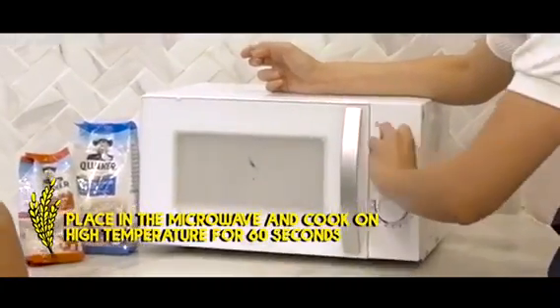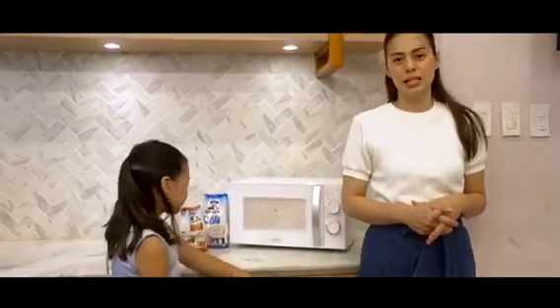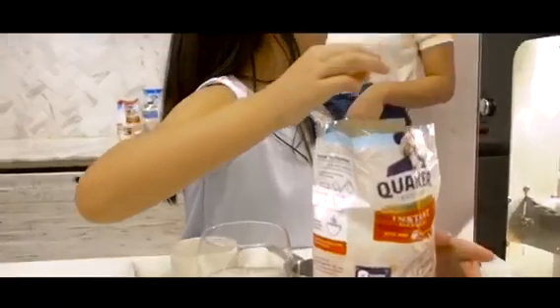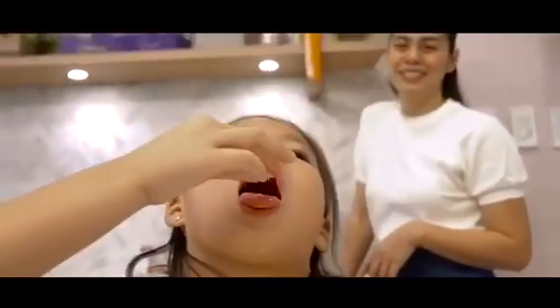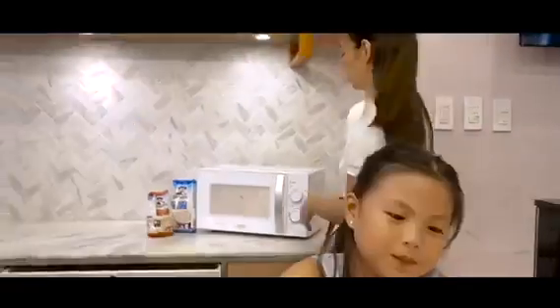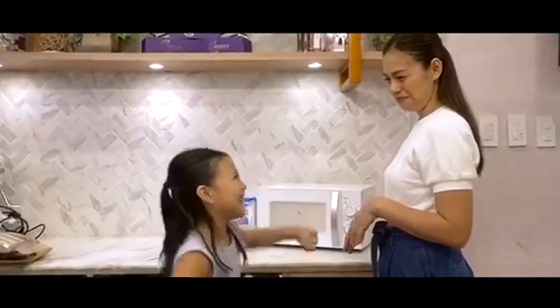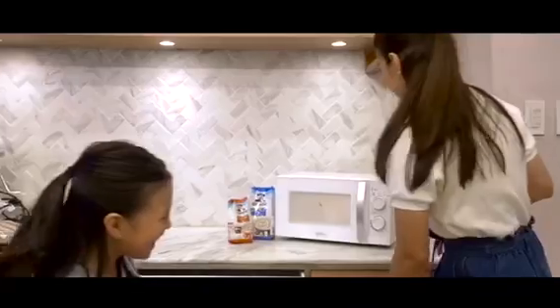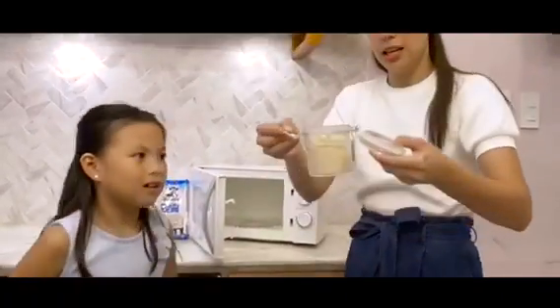Set it on high, and then our objective is to make it solid, make it look like rice. I'm going to try it. Okay, try it.